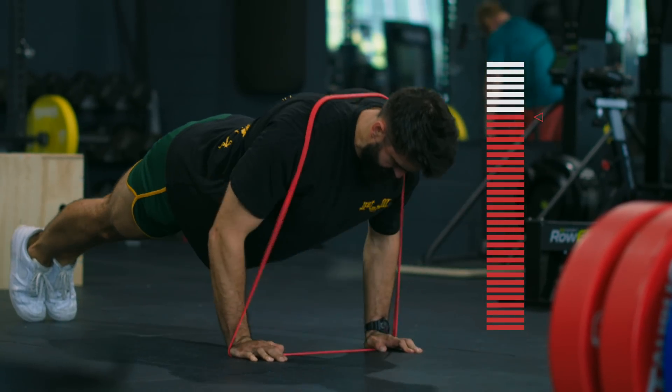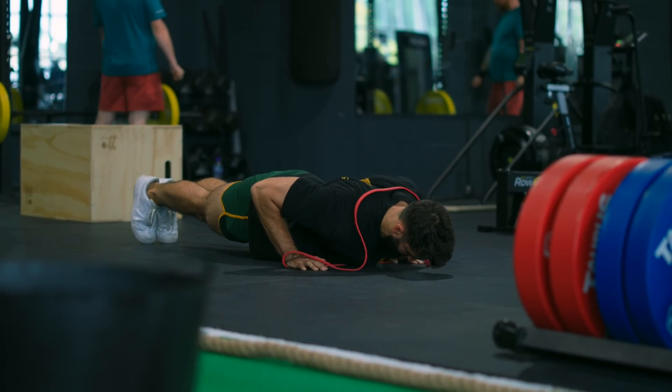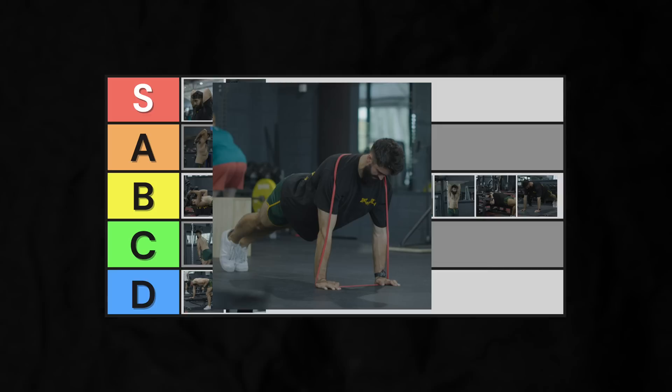Plus, since most people can get to failure with a reasonable number of reps on push-ups, the trade-off in loadability versus resistance profile probably isn't worth it. Mid C-tier.